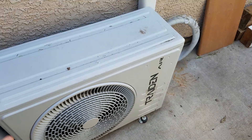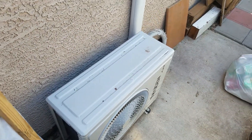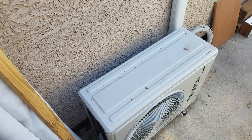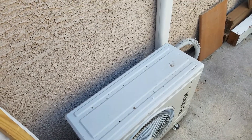The brand is Traden Air, and I got it on eBay for like $380. I actually have a second unit that's still in the box. I thought it was a good deal, so I bought two of them and the other one's still in the box.